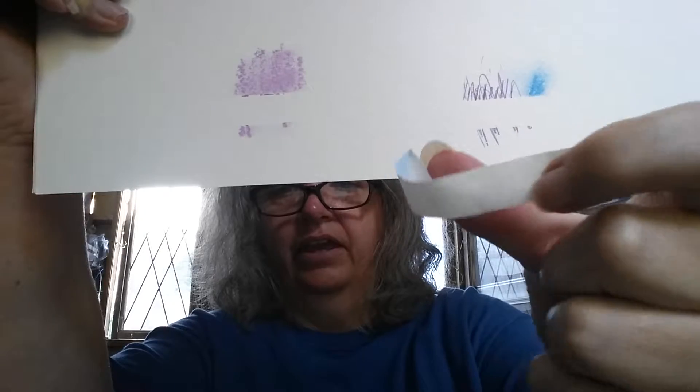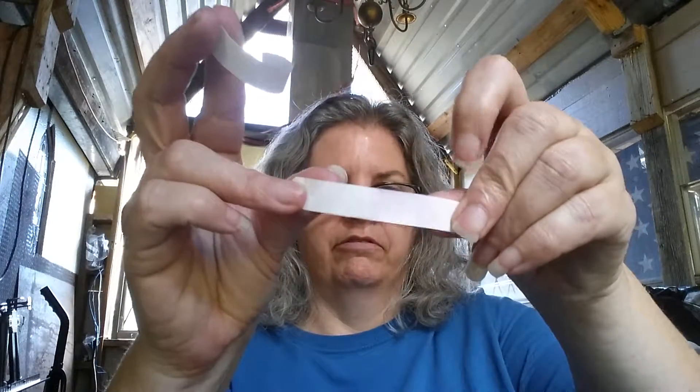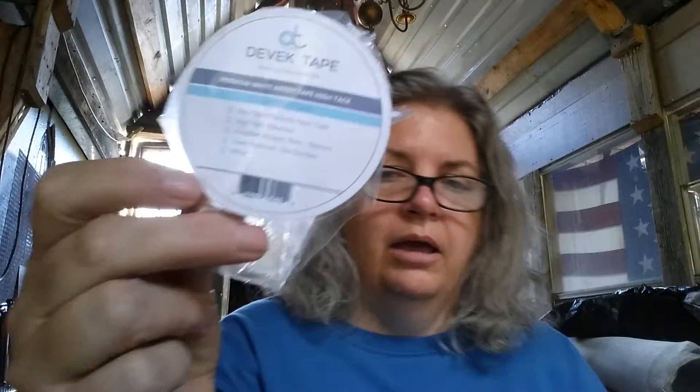This is the product. If you want it to be high tack, really sticky, just don't stick it on your arm first. If you're going to use it on a paper surface and you don't want it to be as high tack, then go ahead and put it on your skin and peel it off a time or two. It will keep it from sticking as well to the paper, but it still sticks well — it's just not going to tear the paper. And like I said, I have not had a problem with it doing that.